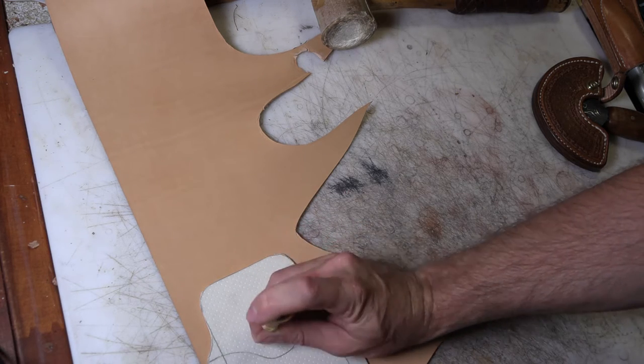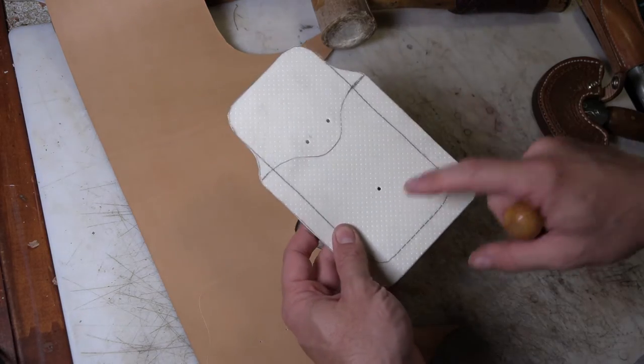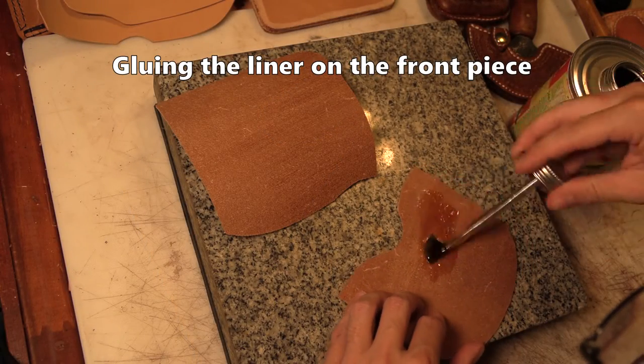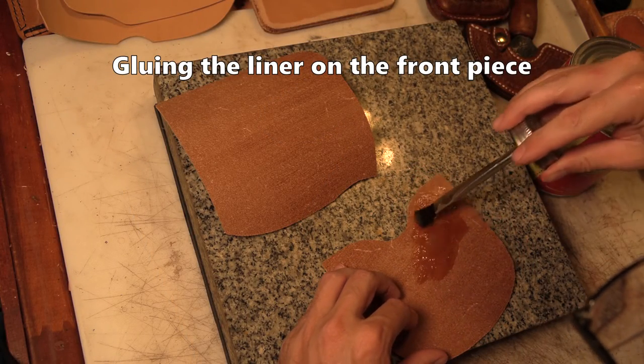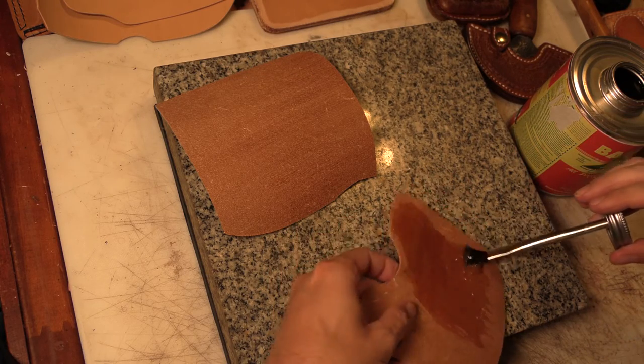On that back piece I'll mark these three holes — there, there, and there. Those three holes are for the spring clip. And depending on the glue you use, you may or may not have to let it completely dry before you can wet it down to shape, otherwise it could delaminate on you.